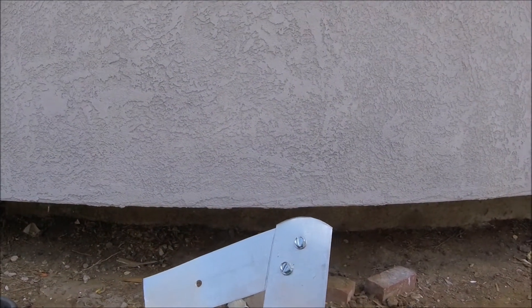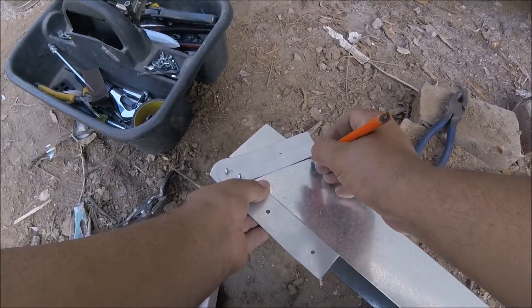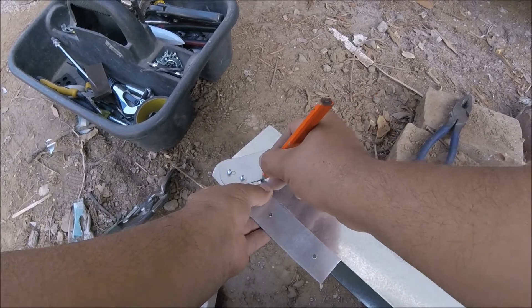Very important: do not forget to hold this with some lineman pliers, otherwise the sheet metal could spin around and cut your hand, and that would not be any fun. Then you mark your angle.